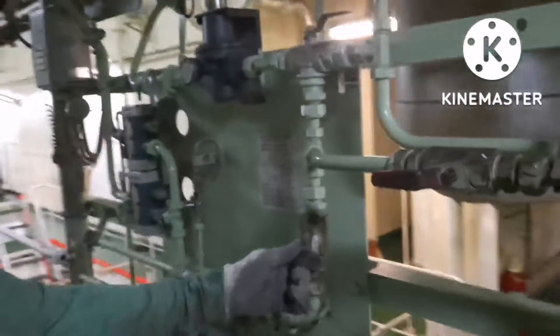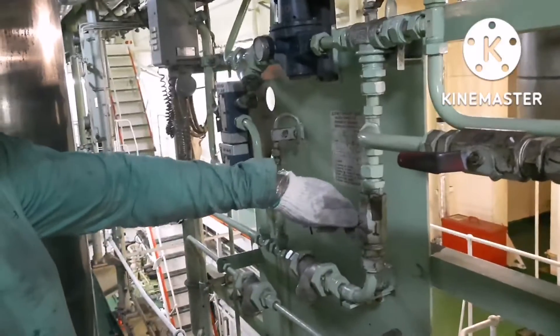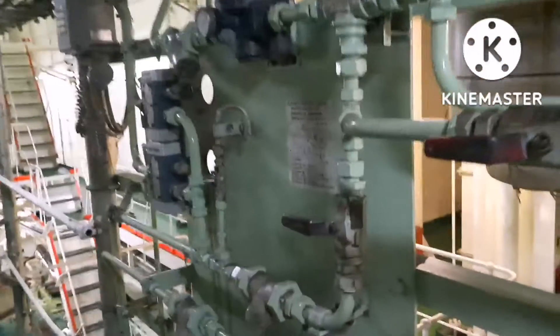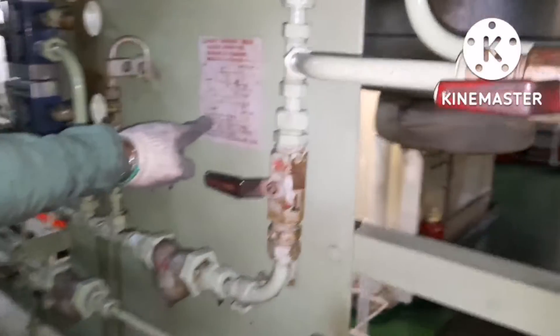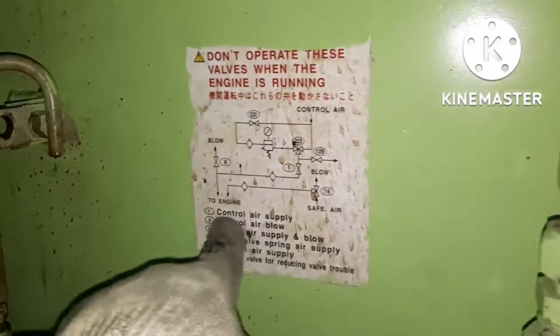Before starting the job, we have to close the starting air valve and control air supply for the puncture valve. We have to confirm the valve number by seeing the drawing in the manoeuvring platform.